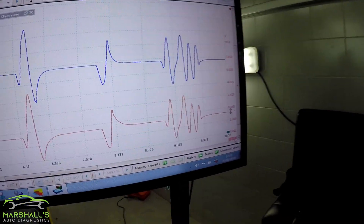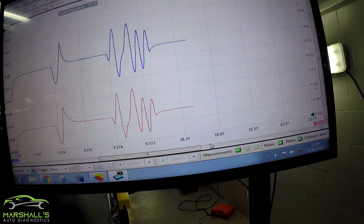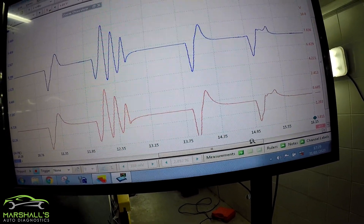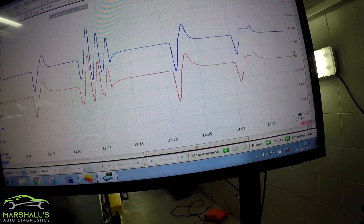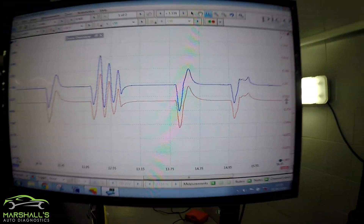Blue would be the first look sensor, and red would be the homemade one. I'll just zoom across here so you can see more of the waveform. There's virtually no difference there — look at the detail on that. Pretty impressed with that.